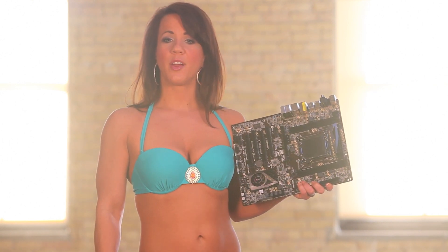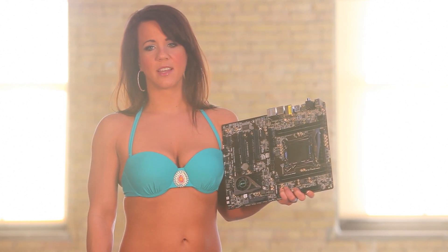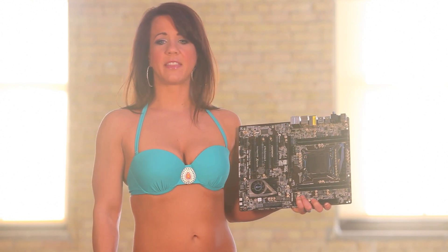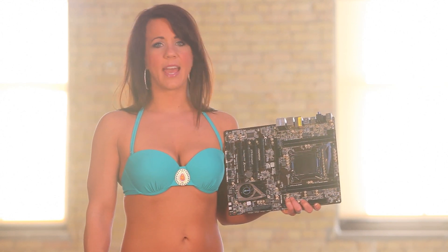Overall, we did wish the ASRock Xtreme 4 would have a few more RAM slots, but we could always purchase a different memory module. This was the only feature that the Intel and Gigabyte boards had as an advantage over the ASRock motherboard.